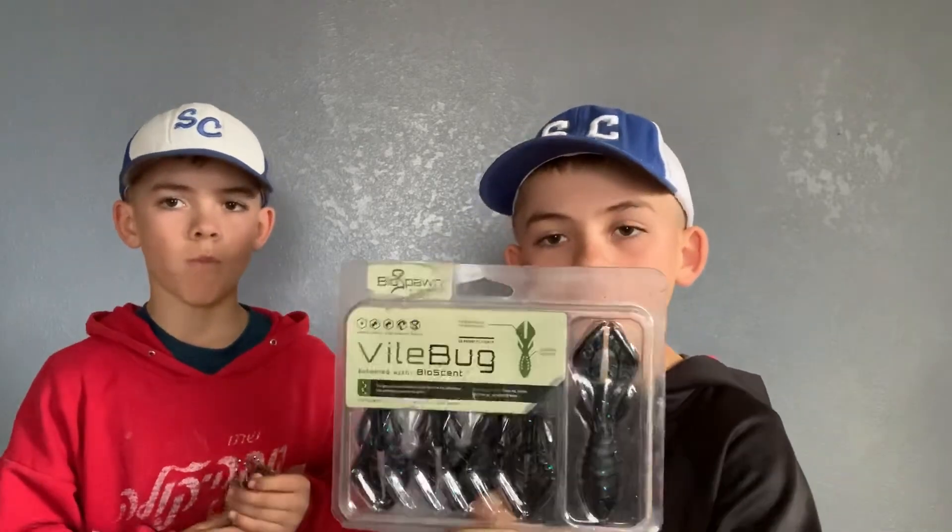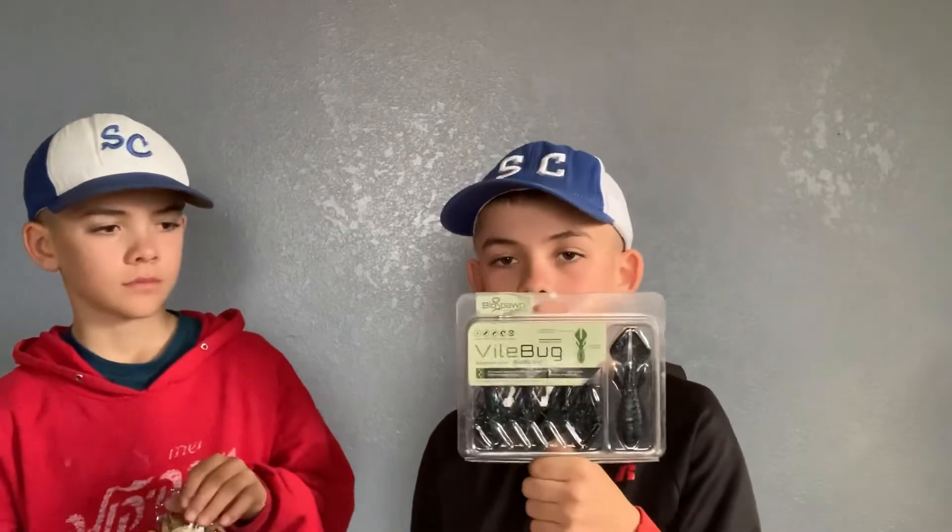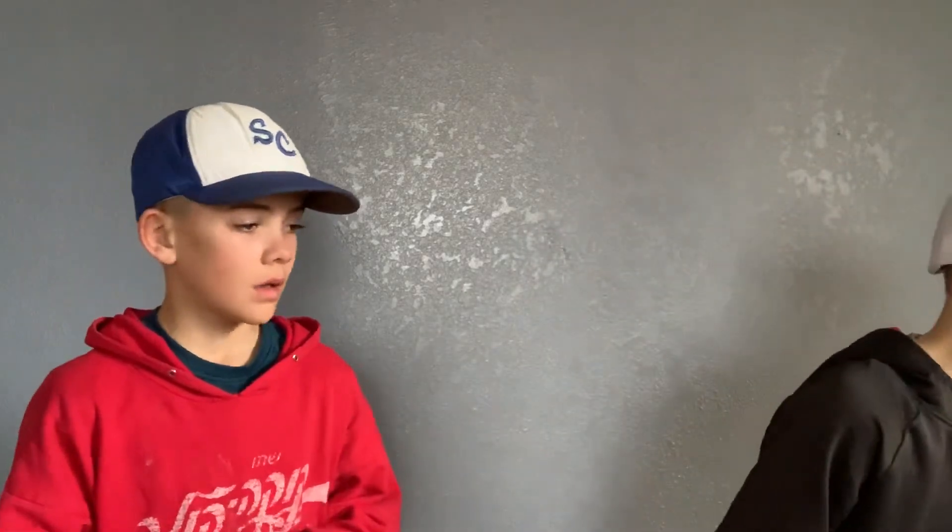If you have muddier water, a great one would be the Vala Bug. I use this and catch just as many fish as I do with the Biospawn. Great bait, it's got a lot of action. Put it on sideways so it's orientated correctly — that'll do really well. It comes in different colors, so that'll work great.